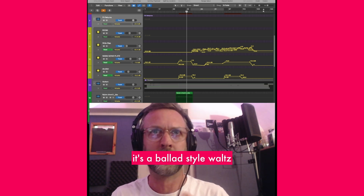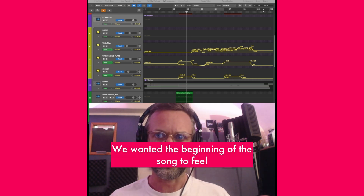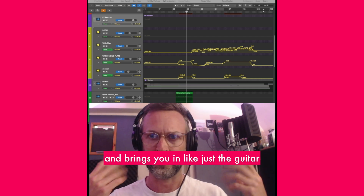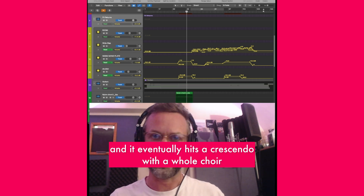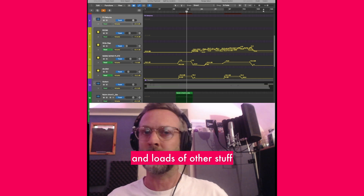It's a beautiful song — a ballad style waltz with a very intimate beginning. I wanted the beginning of the song to feel really small and bring you in with just a guitar and vocal, very dry. Then as the song develops, new things come in — some electric guitars — and eventually it hits a crescendo with a whole choir and loads of other stuff.